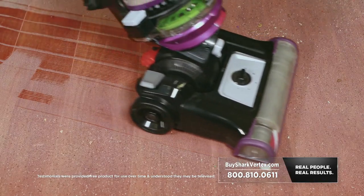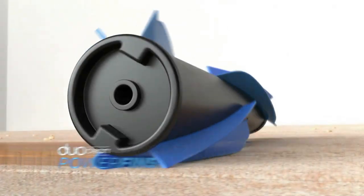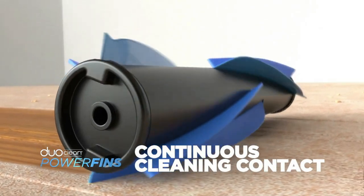Stiff bristles have gaps — they're going to leave some dirt behind. Power fins don't have any gaps. Power fins' constant contact does such a phenomenal job picking up dirt. It's just been a game changer for us.